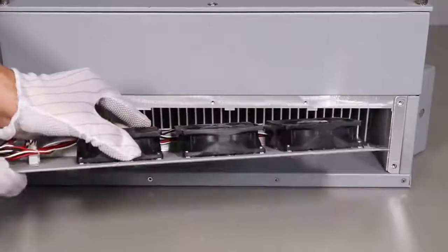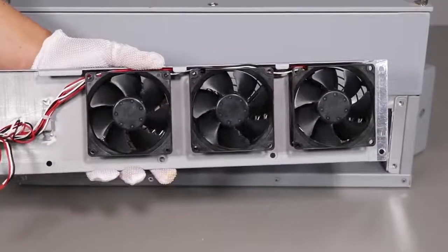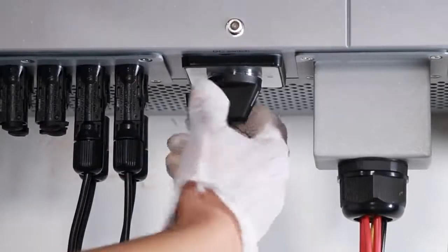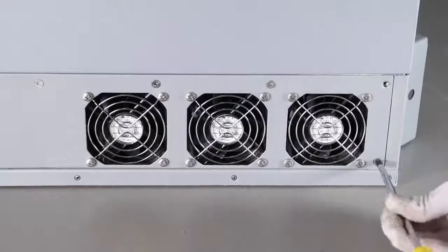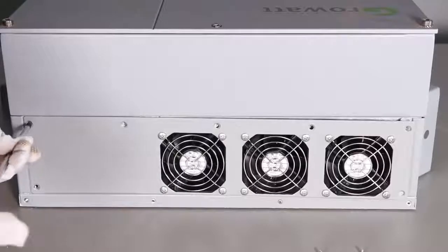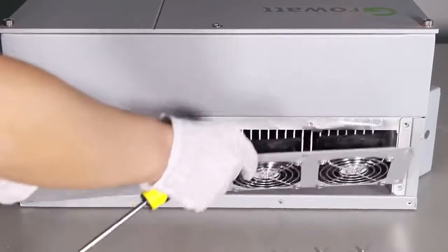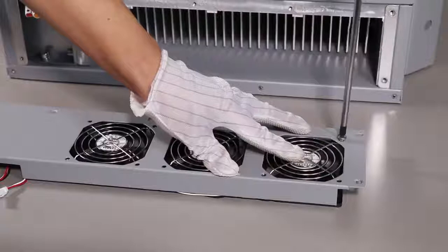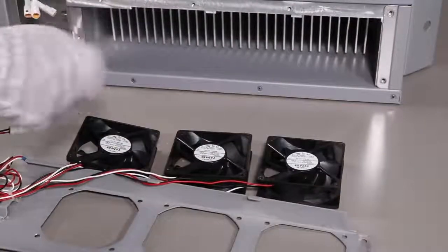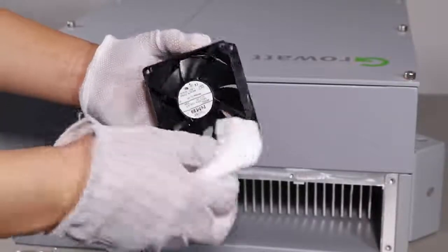For outdoor installations, we suggest cleaning the fans semi-yearly. Switch off the inverter PV switch and AC switch. Unscrew the inverter handle and protective part first, then unscrew the fan cover screws. Disconnect the fan cables and take off the fans. Use a wet towel to clean them, or replace faulty or damaged fans.